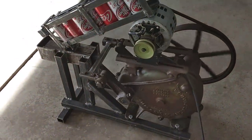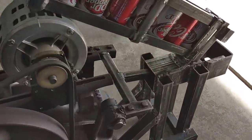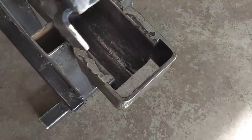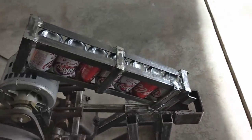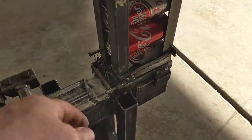There we go. I made this fold away so it stores nice. It's all loaded. I got a little lever here I switched to make it go.